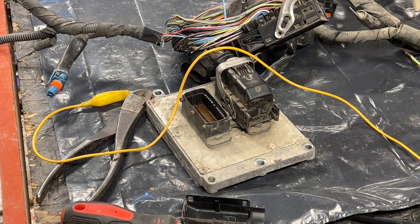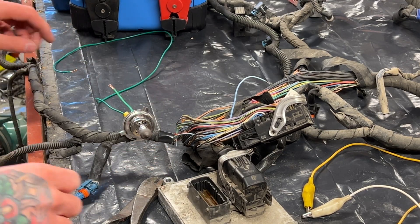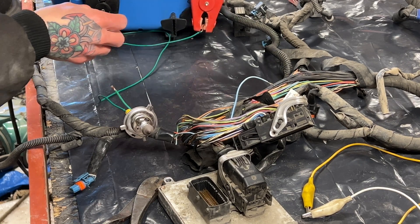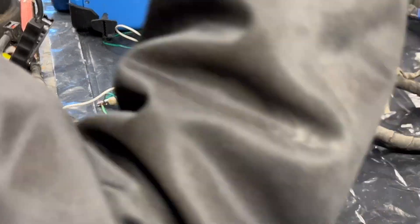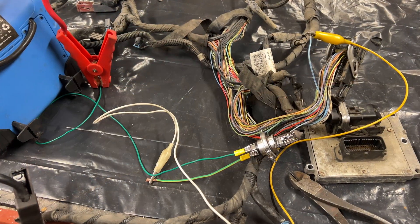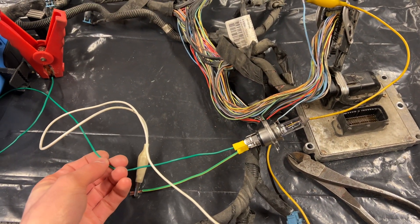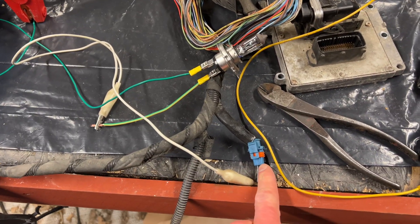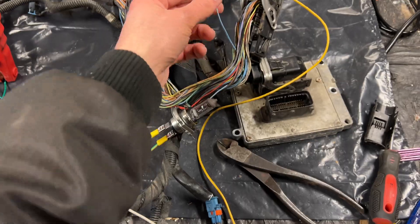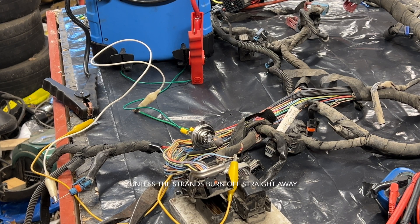Next we're going to hook the lamp up. I have simulated a problem in this wiring harness. When you're doing this in the car you can use the car battery, but here I'm going to use a jumper pack. We connected one lead from the lamp to the positive of the jumper pack, and then the other lead from the lamp down to this plug, so it's going to send the current through the wiring harness up to here. Then we connect this end to the jumper pack negative, and jiggle the wiring harness around to see if there's a break in the cable.